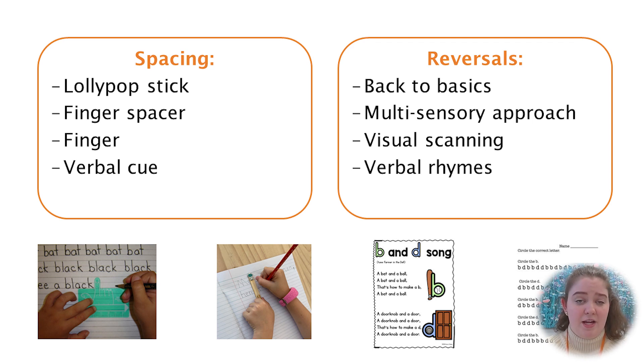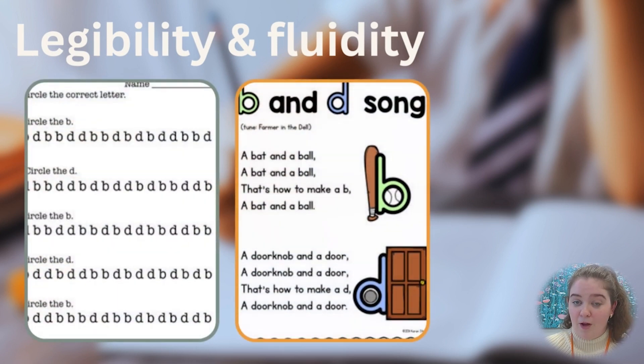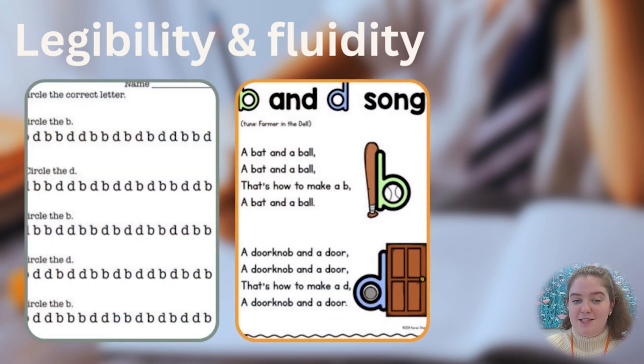If you notice your child is creating reversals while they're writing, consider bringing it back to basics — going back to the pre-writing skills and using a multi-sensory approach to really ensure those pre-writing skills are there. You can also use visual scanning and verbal rhymes to prompt your child to think about which direction the letters should be going in.